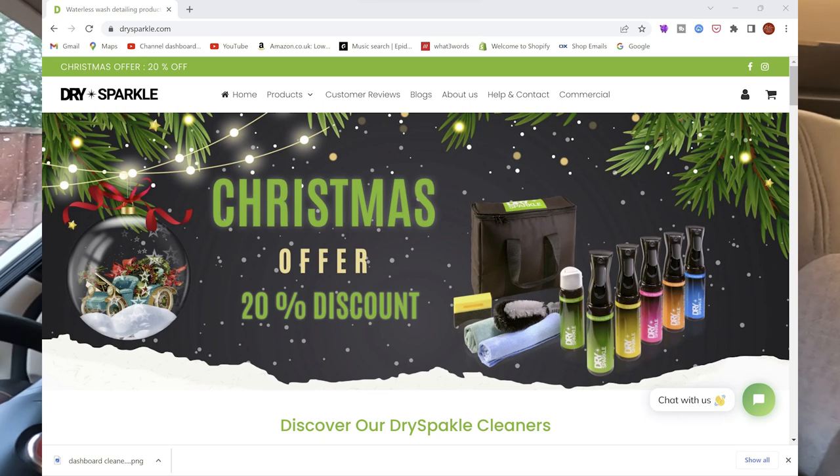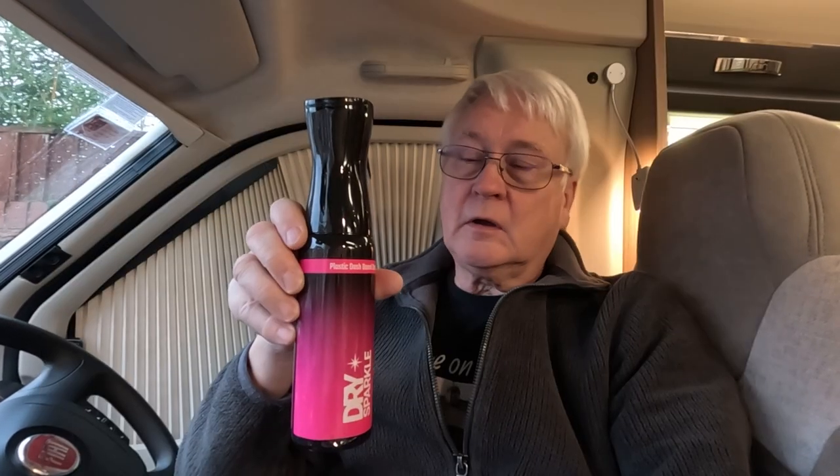That's the Dry Sparkle dashboard cleaner. It is a premium product so it has a premium price — about £22.50, though there's a Christmas sale on at the moment bringing it down to about £18.50, so check the links below. It should last you for absolutely ages and it might be worth it to help keep your dashboard clean — nothing worse than a dusty dashboard. They are a new company and it's always good to support a new company with some fantastic products.